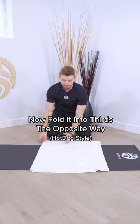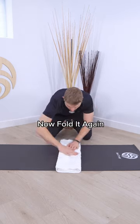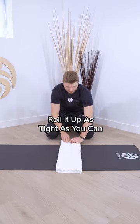Fold this into thirds — about a third of the way, then another third of the way. Then roll it up as tight as you possibly can.